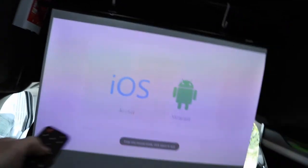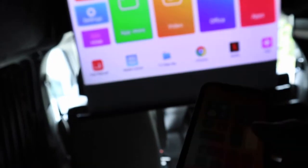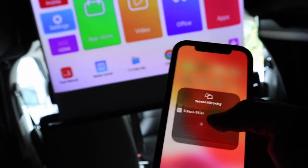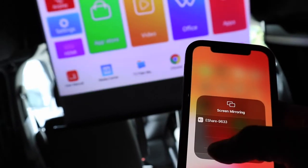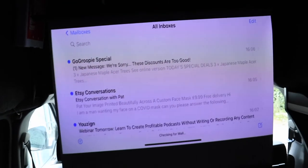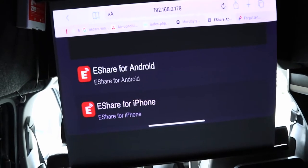AirPlay works with both iOS and Android, which is amazing. Let's do some AirPlay — turn up the brightness, go to screen mirroring, and you'll see eShare appear. Give it a few seconds and there we go. Let's go to emails — we can turn it landscape or portrait, full screen, open the web browser, and play content like this.